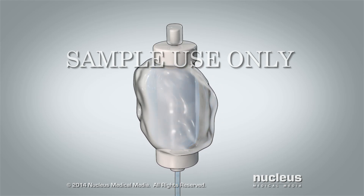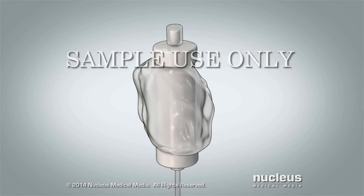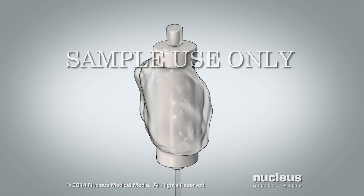The outside bag on the pump gets looser and begins to wrinkle. The pump is empty when the bag looks flat and you can feel a hard tube in the middle. This usually takes 48 to 72 hours.